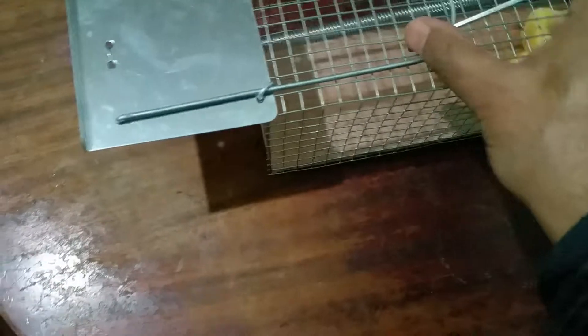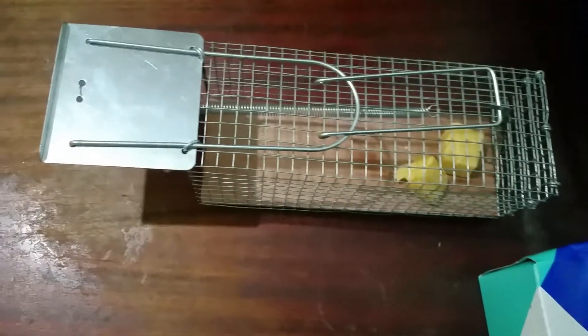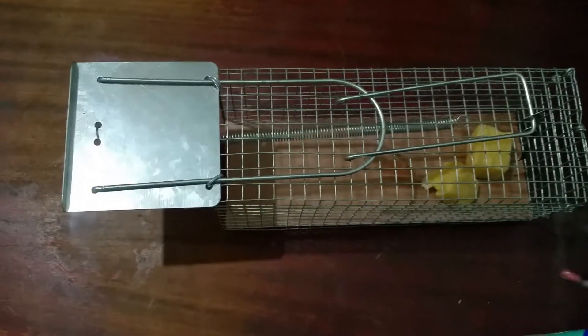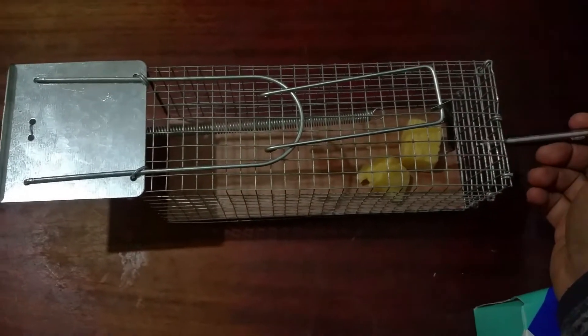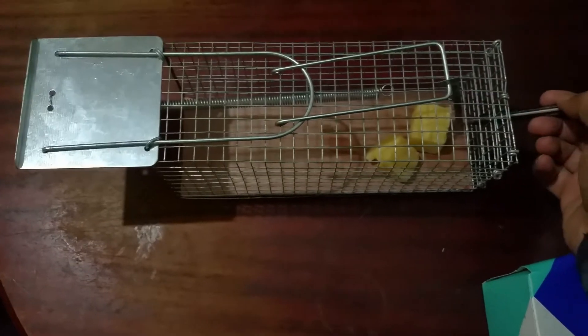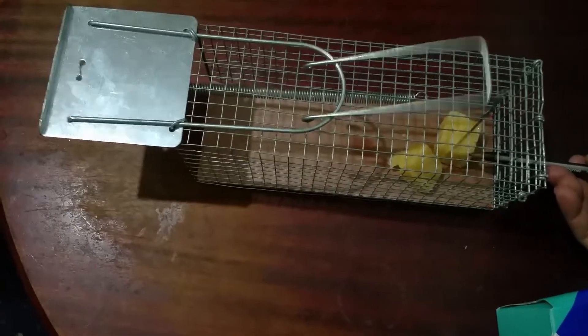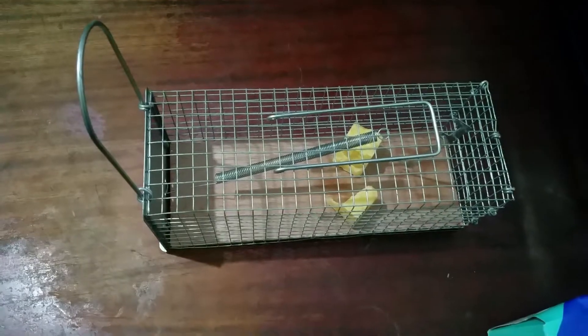Let me try it with one hand. All I need to do is pull it down and hold this up like this — done. I'm going to set the trap up again, release it so you can see it. As soon as the mouse catches it here — let me put the pencil in like this — it snaps shut. It's awesome.